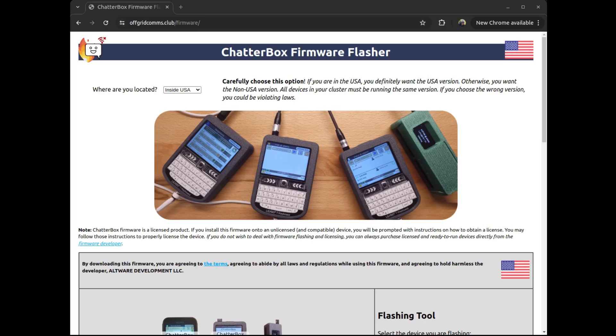Now that you have the device hooked up to your computer, go to the firmware flasher page. You have to be in Chrome or certain browsers — some of the more secure ones don't support this. Pick whether you're inside or outside the USA. I'm testing an international device so I'm choosing outside the USA, but if you are in the USA, make sure you pick that one.